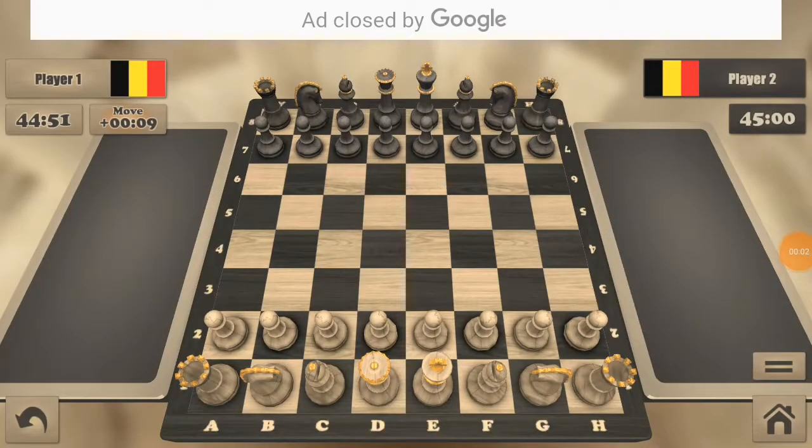Hello guys, what's up! Rajith here, welcome back to our channel Bros Gaming. Today we are gonna see how to checkmate in just two moves in chess. Yes guys, you heard what I said — in just two moves, it is possible!